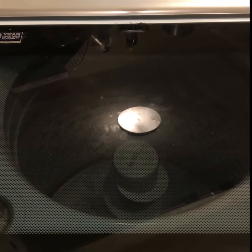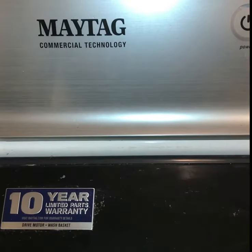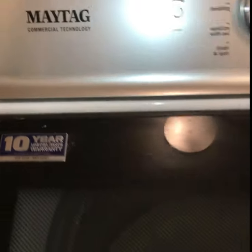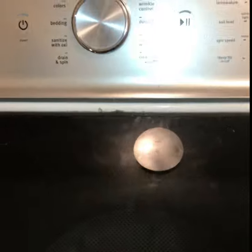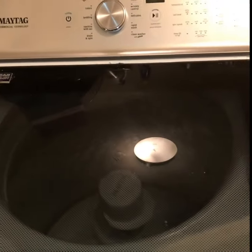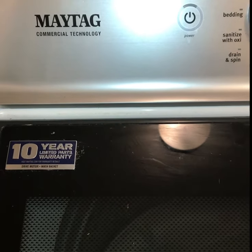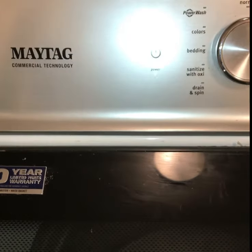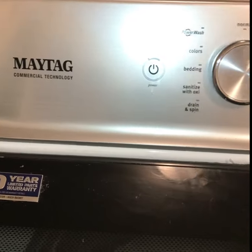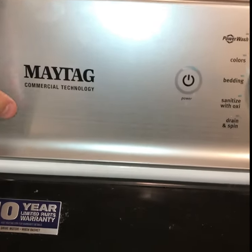I'm just gonna do a quick video on this - it's a Maytag commercial technology washing machine. This machine is only two, maybe three years old. I don't know exactly what model it is, but basically if your machine looks like this, this is the one you want to see. I'm gonna show how to replace the water inlet valve - this one was leaking. First, you want to unplug it.